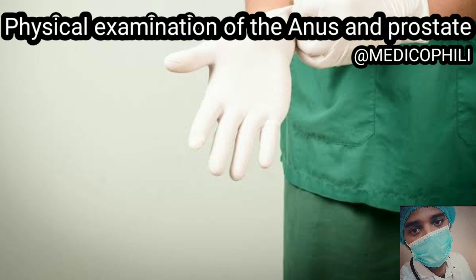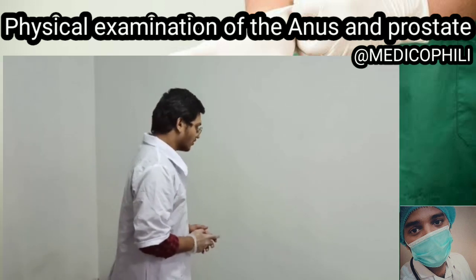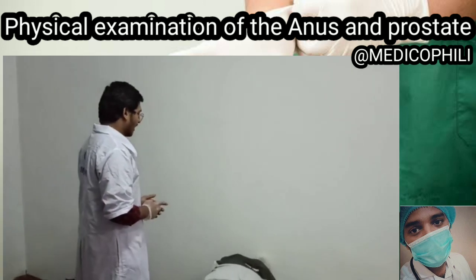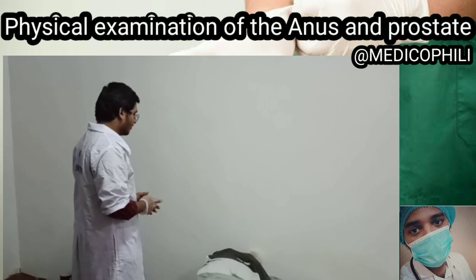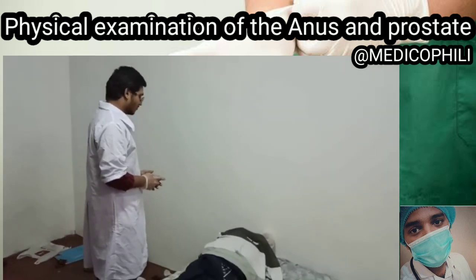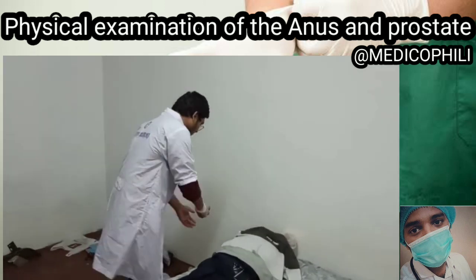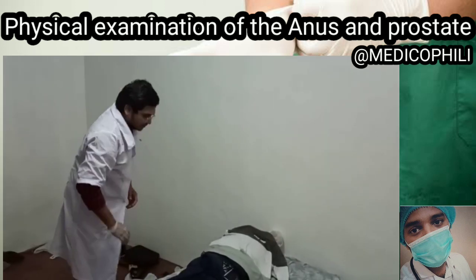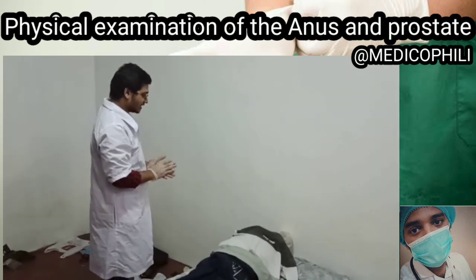Good evening sir. I'm a second-year student at the medical school foundation. I am here today in charge of the anus and prostate examination — is that okay sir? Before we start our examination, let's sanitize. May I know some personal details, sir?